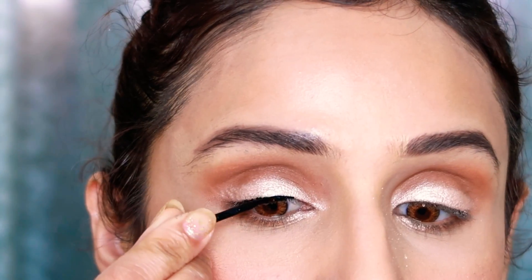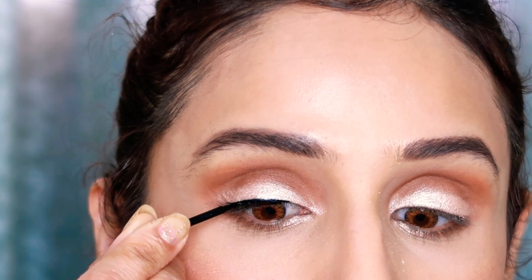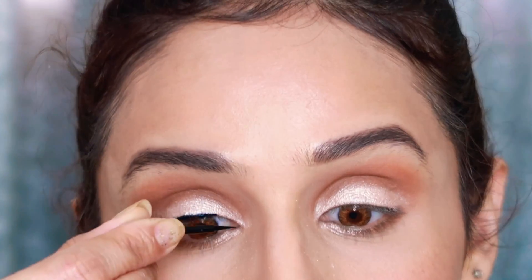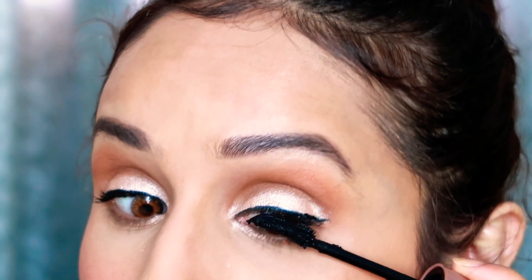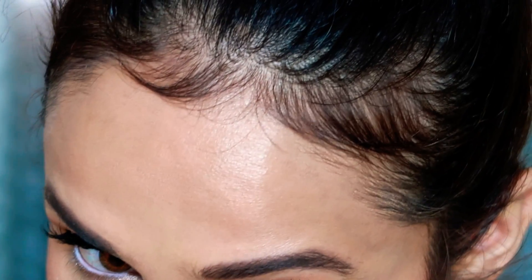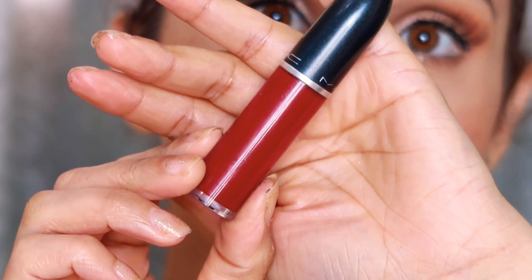This bridal makeup look is very wearable — I think for everyone. Even on normal days you can do this eye look, and brides who prefer less makeup should definitely try this look. Less is more — it's less but still looks glamorous. I've put on very natural lashes; you almost can't tell I'm wearing any. Then I'll tight-line my waterline using the NYX Jumbo Pencil in white, because she has tight-lined her eyes.